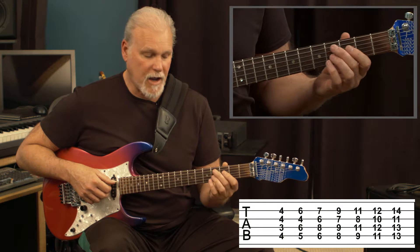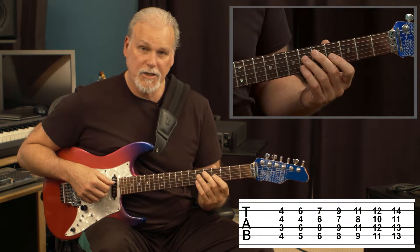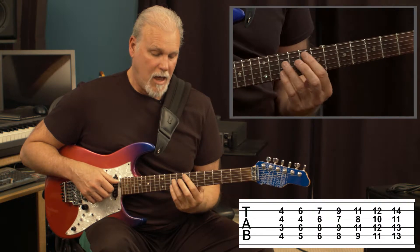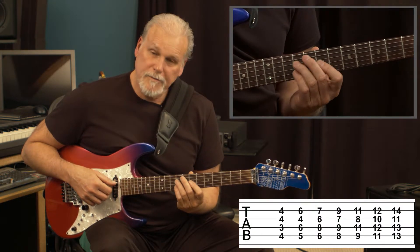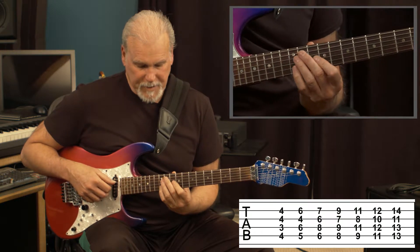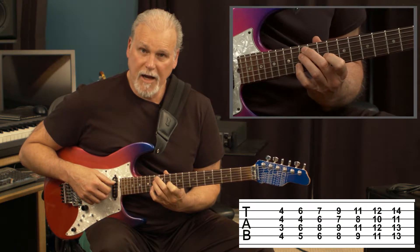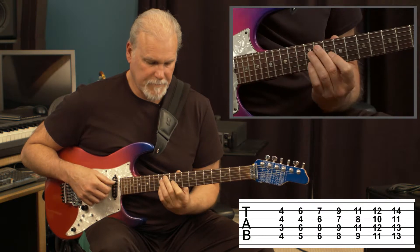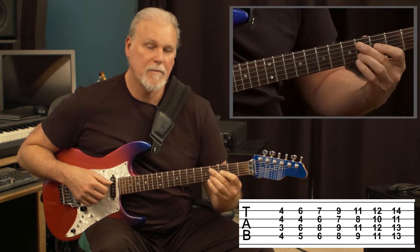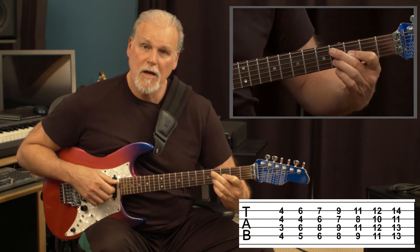So this is a major 9th, diminished, major 9th, diminished, major 9th, diminished, major chord.